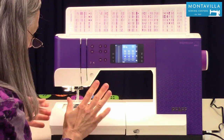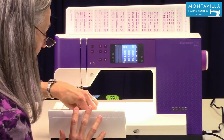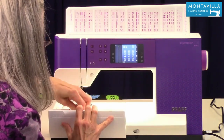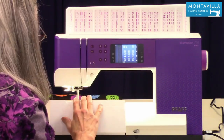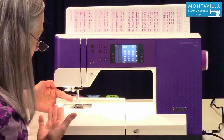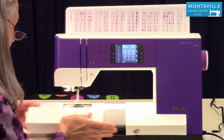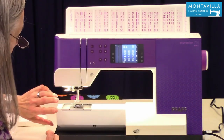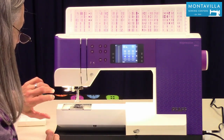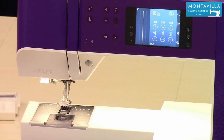Then we have the tray. The tray is really nice because it has a front compartment — you can lift that out and put extra things down inside there. Then you have the back compartment for items that you don't use quite as regularly. And then this comes off, which makes it really nice for sewing pant legs, like if you had jeans that you wanted to hem. You can put that right around there.